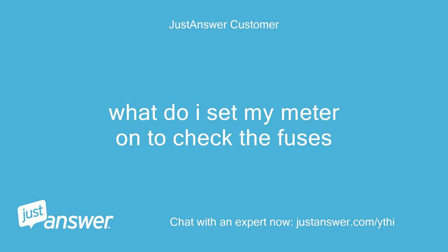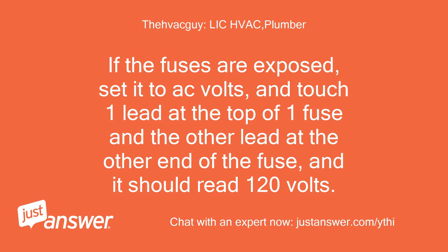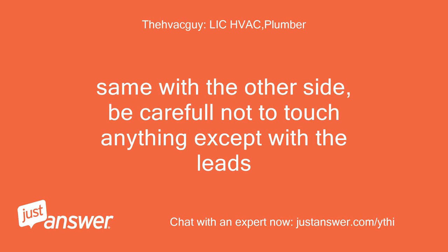What do I set my meter on to check the fuses? If the fuses are exposed, set it to AC volts and touch one lead at the top of one fuse and the other lead at the other end of the fuse — it should read 120 volts. Same with the other side. Be careful not to touch anything except with the leads.